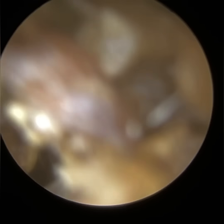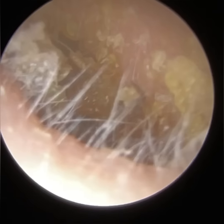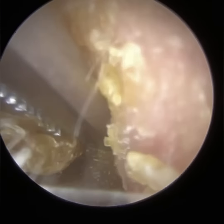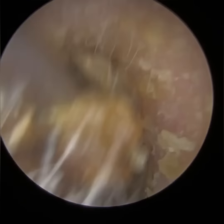The innermost membrane of the eardrum is the mucosa. Mucosal skin is similar to the skin in the inside of your nose, so it's more moist. And then the middle layer is a fibrous layer, which gives the eardrum its strength, elasticity and rigidity.